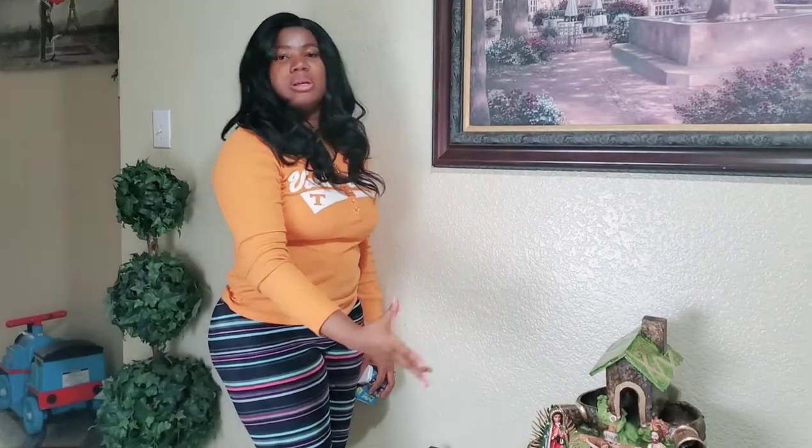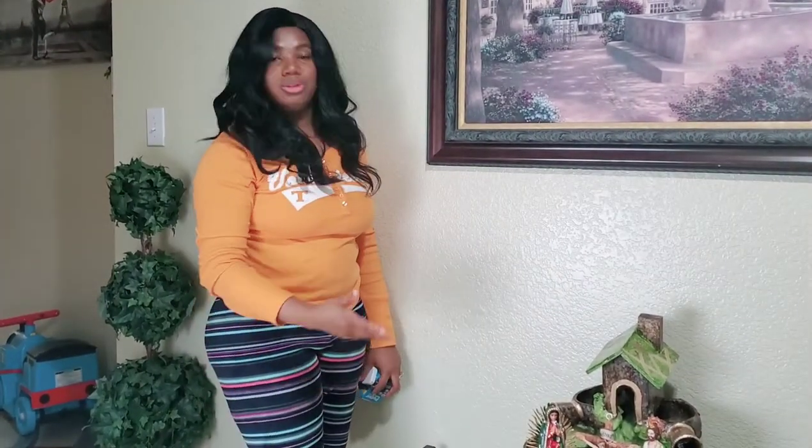We're going to add a light so you can have some light with it. Overall it's really nice, I like it. Thank you so much. See you in our next video. Bye.